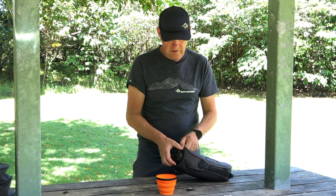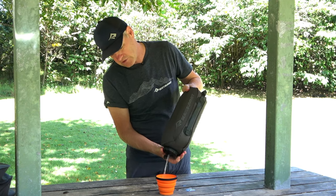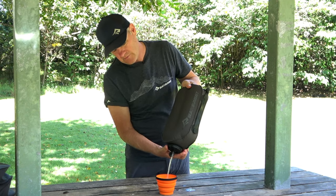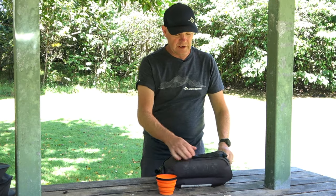We've got a cool feature of having accurate water dispensing — twist the cap, tip your water out. We've also got carry handles and lashing points.